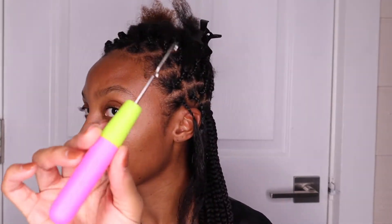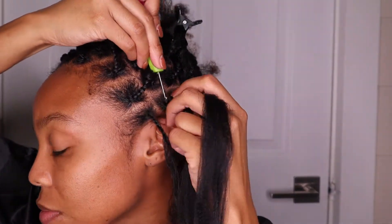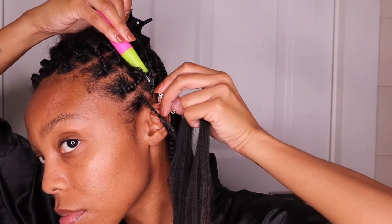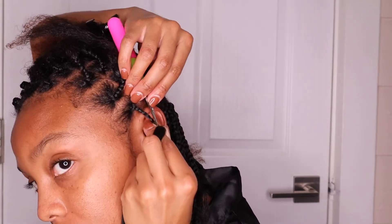I started by sectioning my hair off into parts. You don't have to start there — you can part as you go — but I'm really bad at parting, so I did all that ahead of time. Then I started the braids. You're going to need a crochet hook and you're going to stick that through the base of your braid. Your braid has to be tight at the base or else they'll kind of hang — you'll see that because this one I had to redo after I recorded this.